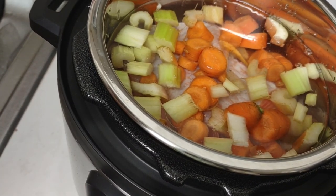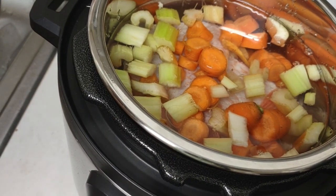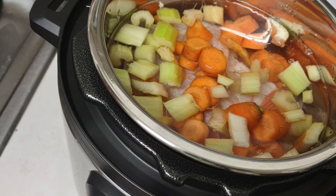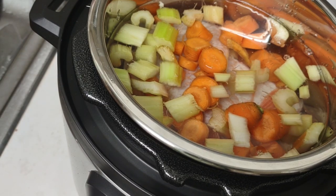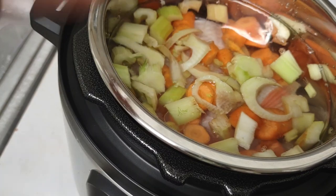I've done it before and usually the soup comes out unbelievably good. I'm cutting the fish into small pieces — not a whole lot, just to give it flavor.